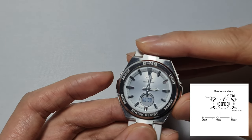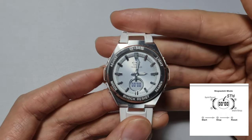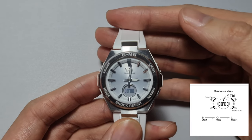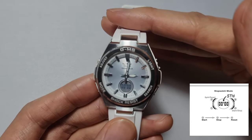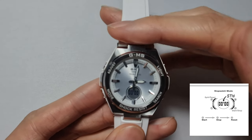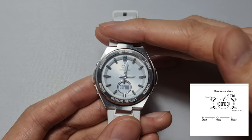I find the stopwatch is the main function I use — the split time doesn't really serve me much. But that's the stopwatch and split function. If you have any questions, leave them in the comments. I have Amazon affiliate links below — this watch has stopped production but there are variations with different colors and watch bands. Thanks for watching, see you in the next one!